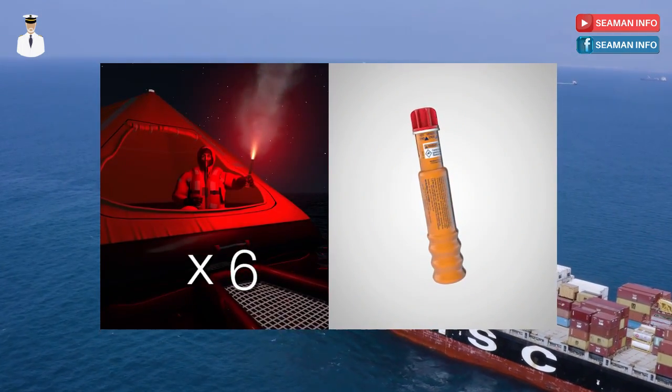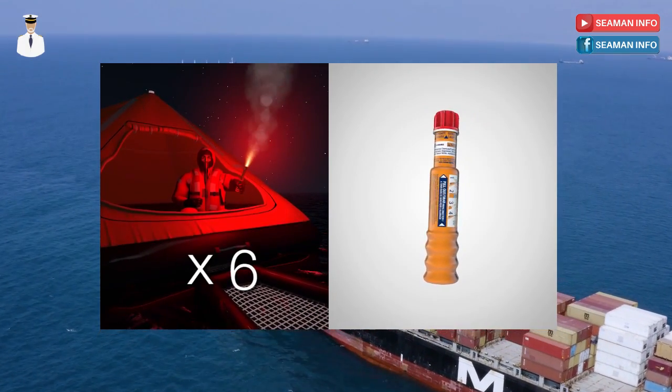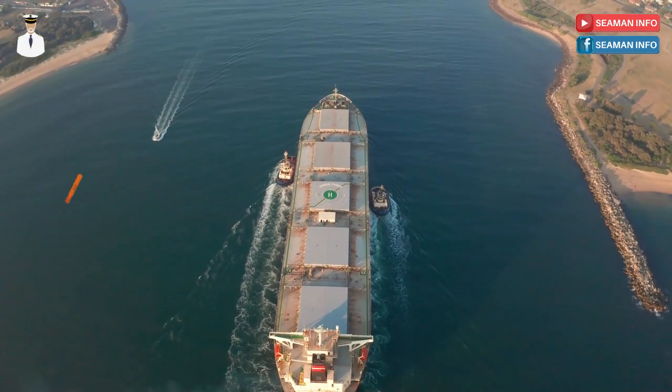SOLAS requires ship's lifeboats and life rafts to each be fitted with six flares. What are the requirements of the hand flare?